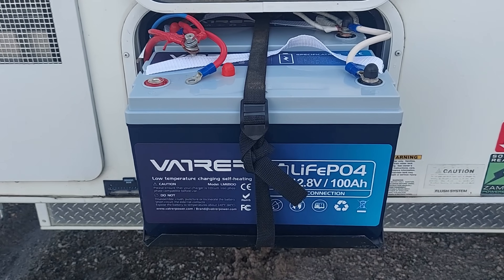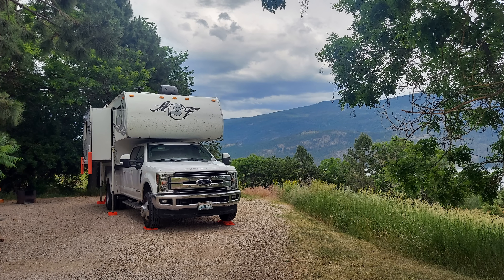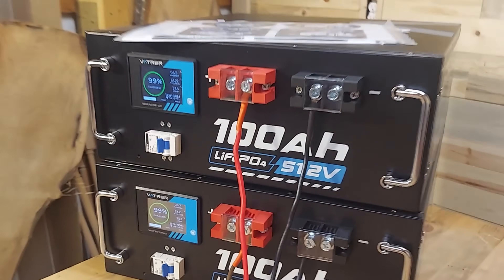Why Vatrer? I've actually had Vatrer batteries in my camper — this will be my third winter with those batteries. They've done very well for me; I've never had any issues. I love the Bluetooth app and the way they run. These are 100 amp hour 51.2 volt batteries — that's 5,120 watt hours per battery — and they're rated at 5,000 cycles at 100%. That means you can drain them completely and charge them back up 5,000 times, leaving them at about 80% capacity at the end.